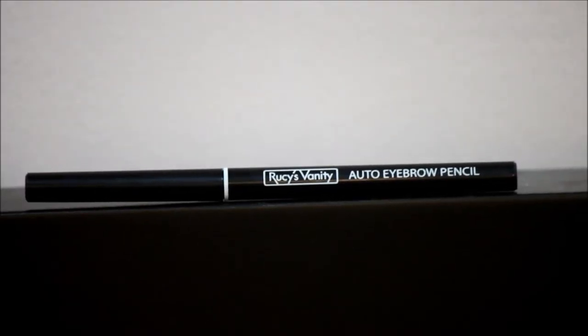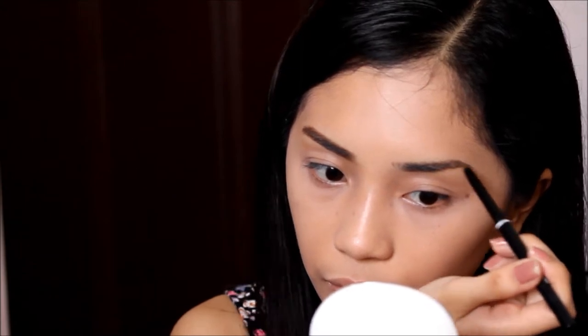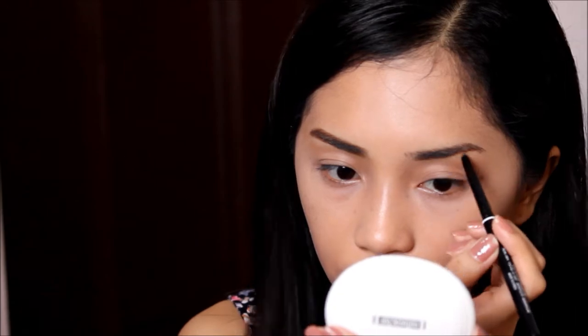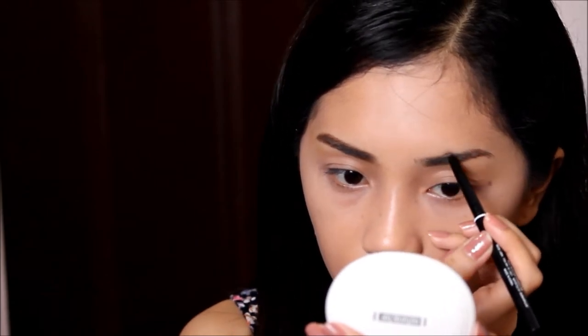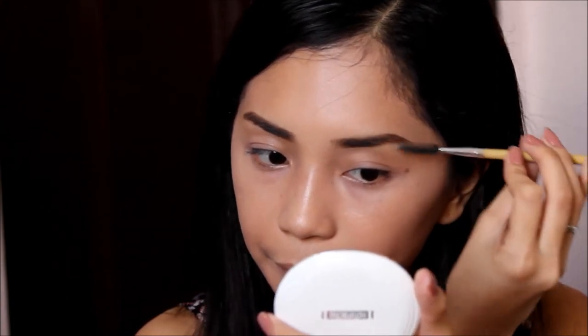Next, I'm just using this eyebrow pencil to fill in my brows. I make sure that there is no arch, because most Koreans have straight and full eyebrows which frame their youthful looking face. After that, I just blend everything with a spoolie brush for a natural look.